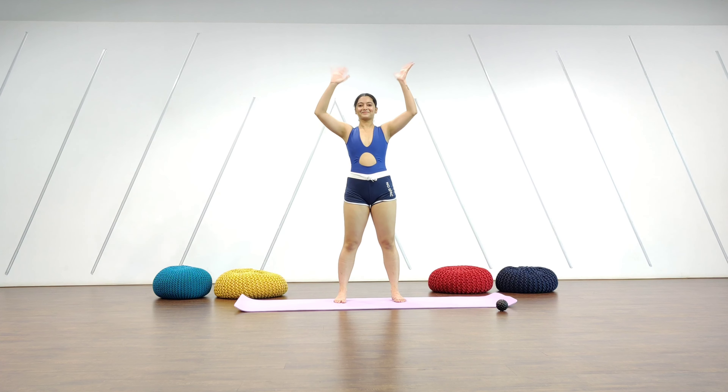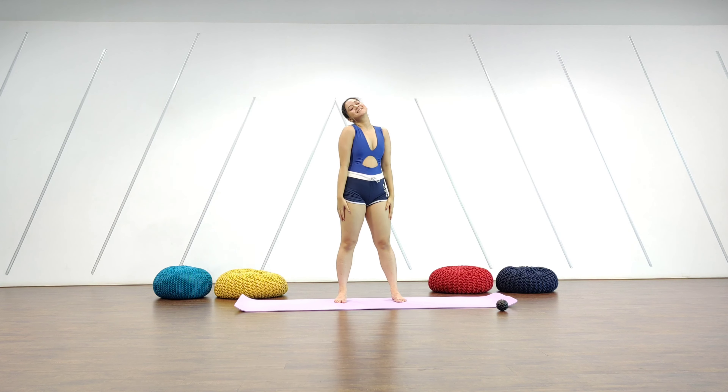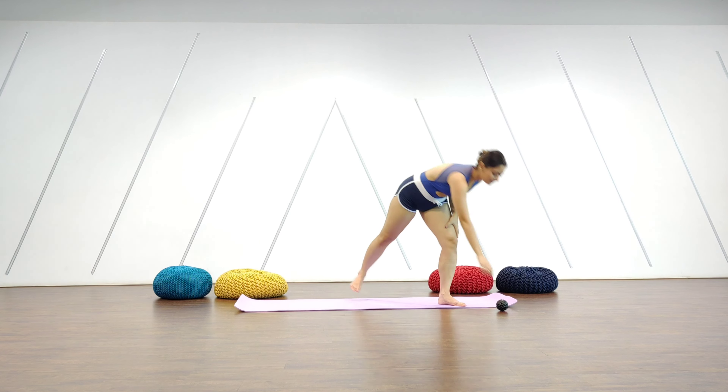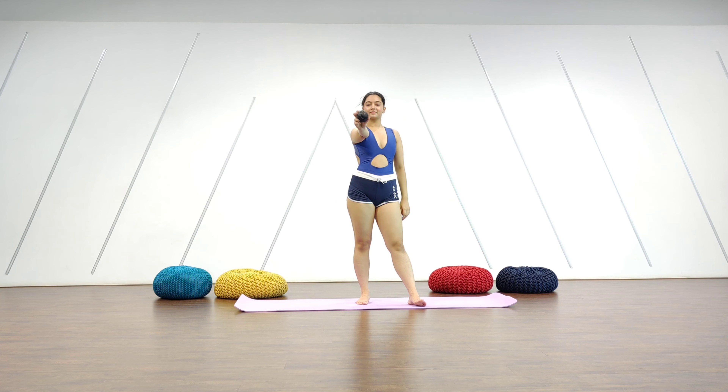Hi everybody. Today I'll be taking you through my warmup routine that I usually do before my classes. All you need is a yoga mat and a roller or a massage ball.